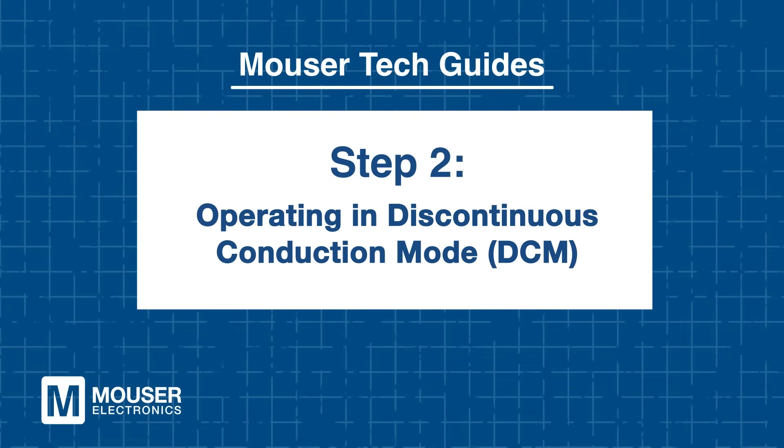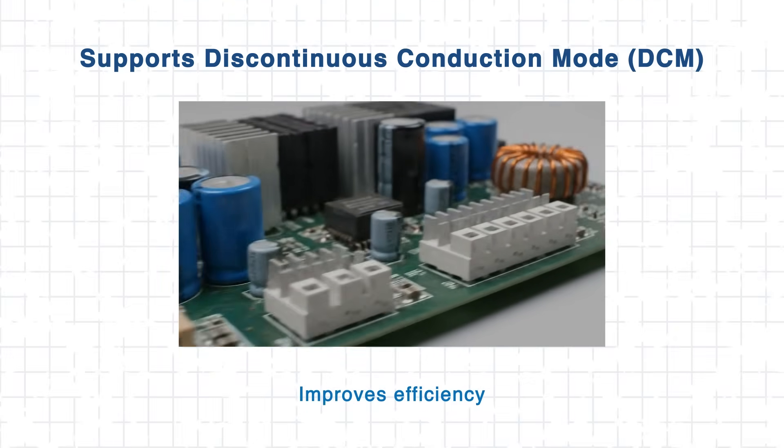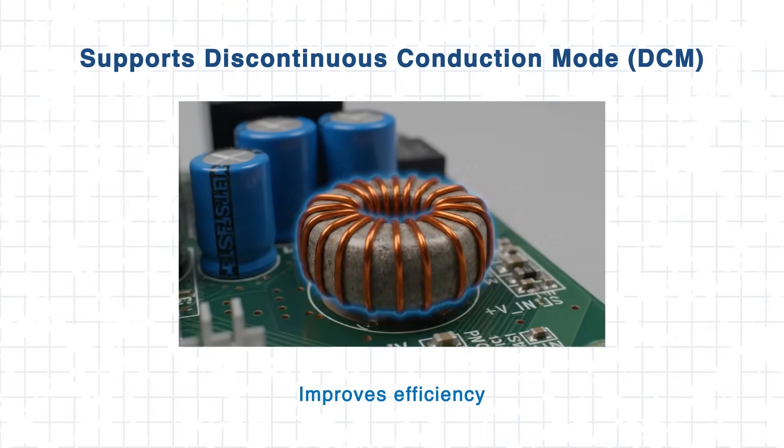Step 2: Operating in discontinuous conduction mode — DCM. Power efficiency isn't just about reducing heat; it's also about adapting to load. The LTM 4640 supports discontinuous conduction mode, or DCM, which improves efficiency at lighter loads by turning off switching once current demand drops to zero.